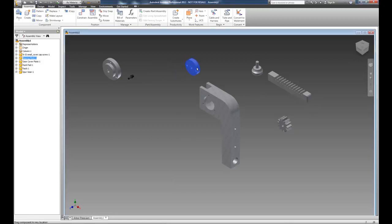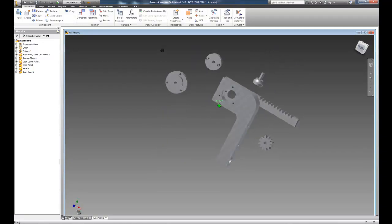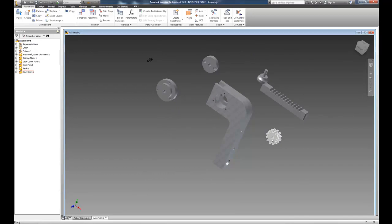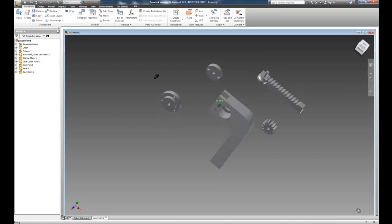Now we have the basic parts to create the assembly and we need to be aware of how these different parts go together. This particular plate is going to be on one side of the column, this plate will be on the opposite side, and the spur gear will be in the middle of the column. We'll create a shaft and handle system for that shaft. The rack rides in the slot up front, and the rack pad goes inside the hole of the rack.